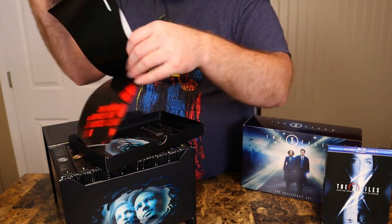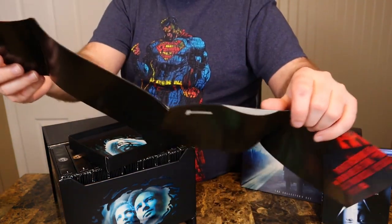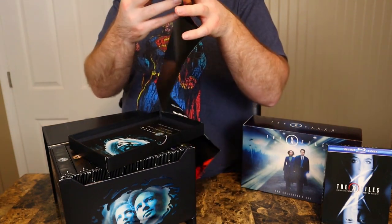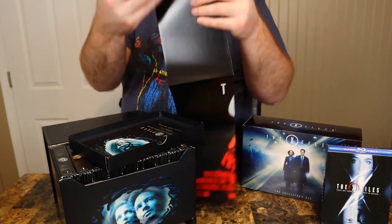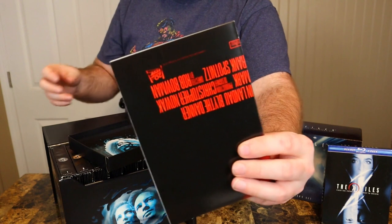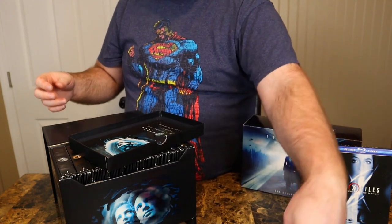Then you get this awesome poster — it's the Fight the Future poster. I probably won't unwrap it, but yeah, it's one of the Fight the Future teaser posters. Cool stuff, I don't want to mess that up.